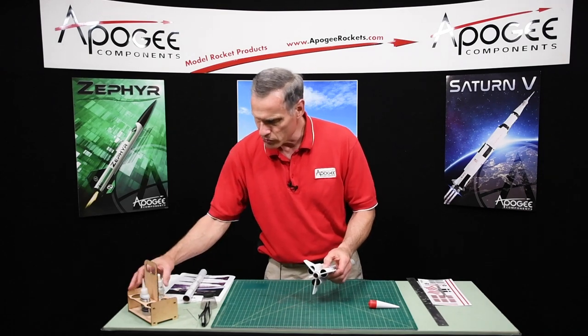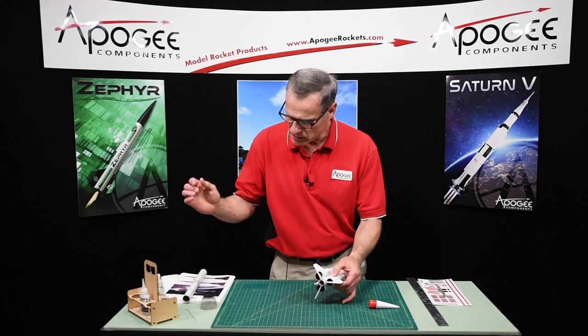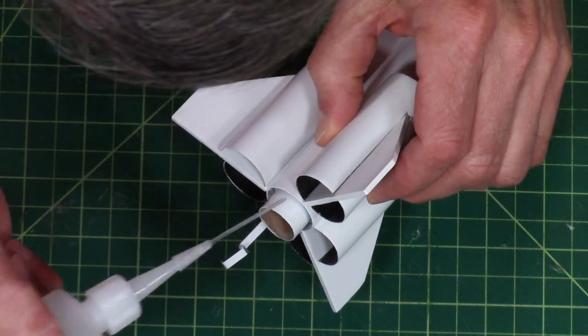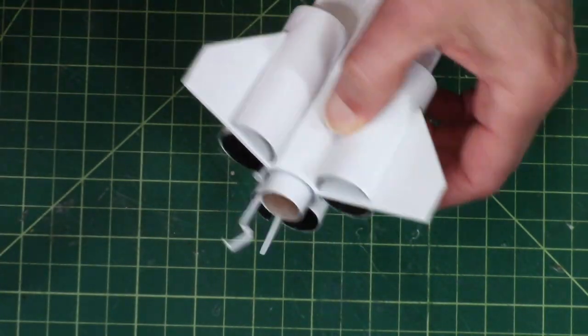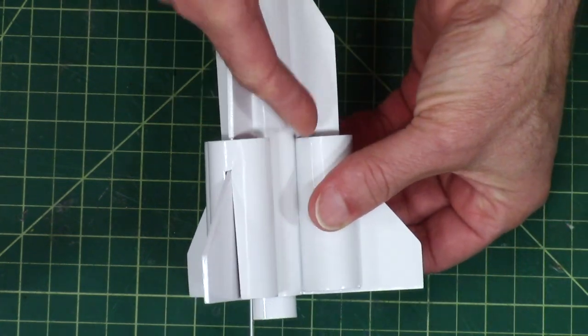Now I'm going to use some thin super glue, and because I'm using thin I'm going to use some eyeglass protection. I'm just going to gently put a drop of glue on each side and just let it wick down along the seam — I can see it right in here.